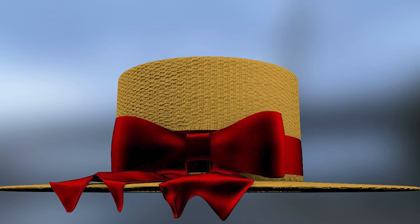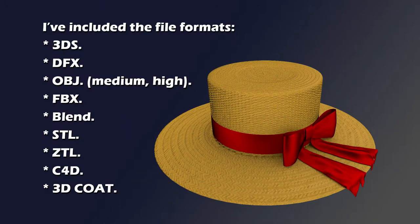I've included the following file formats: 3DS, DXF, OBJ (medium and high), FBX, HIP, Blend, STL, ZTL, C4D, and 3DC.